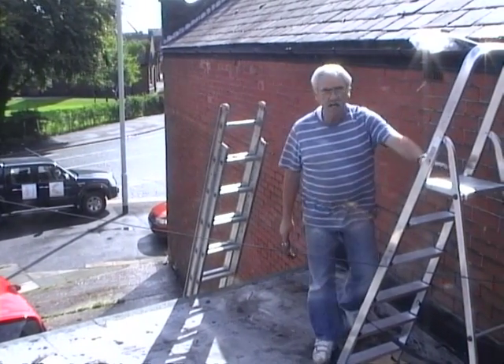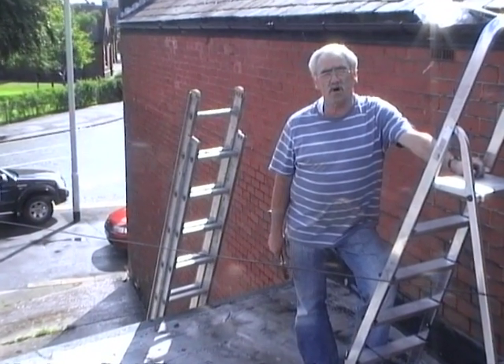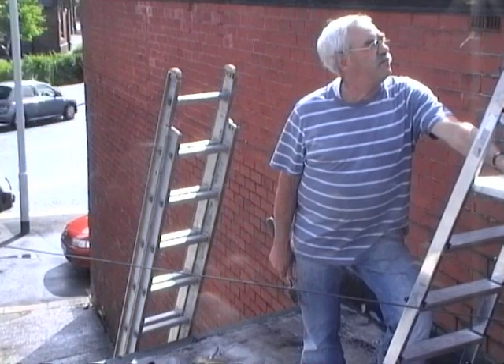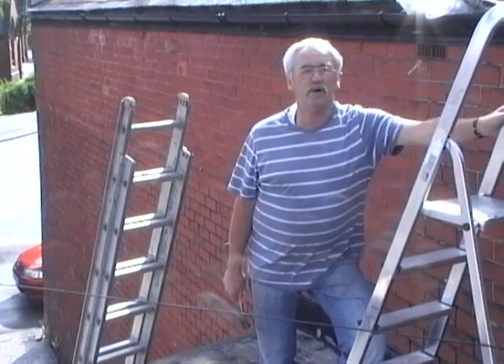Hello, I'm Jimmy Hall. Today I'm going to show you how a new idea of mine called the Hall hook for the Hall clip company repairs a broken slate secretly and permanently.